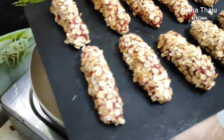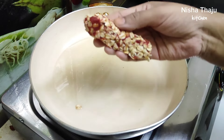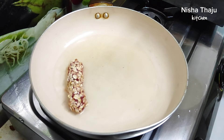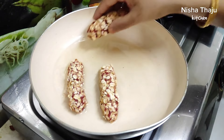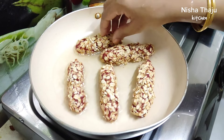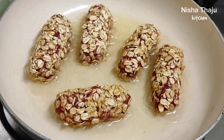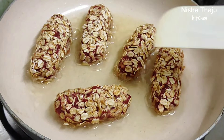Now let me show you how to fry the kebabs. I'm going to shallow fry them. These are the frozen kebabs as you can see. Into a heated pan, add a little oil and place the kebabs. Fry them till they turn golden and crispy on all sides. Since the mixture is already cooked from inside, we are just frying the outer layer, which hardly takes three to four minutes.